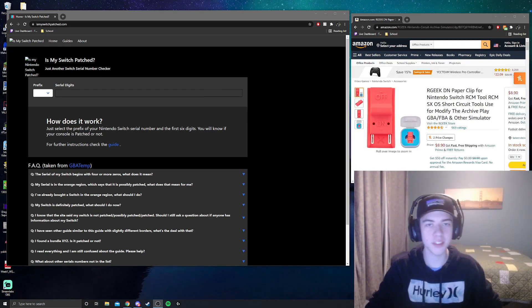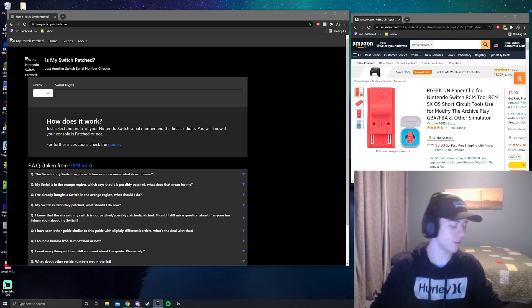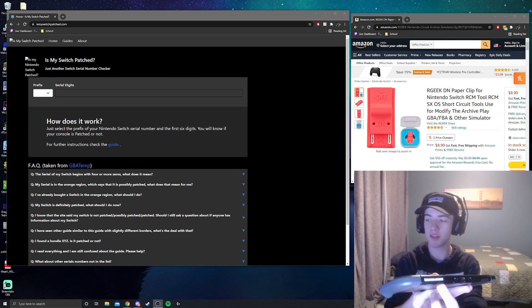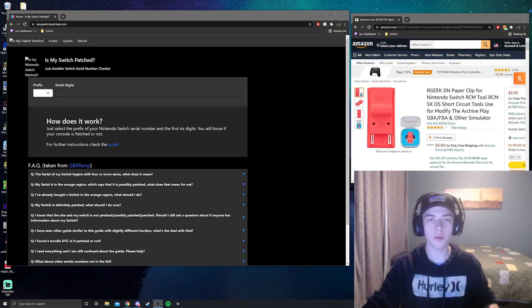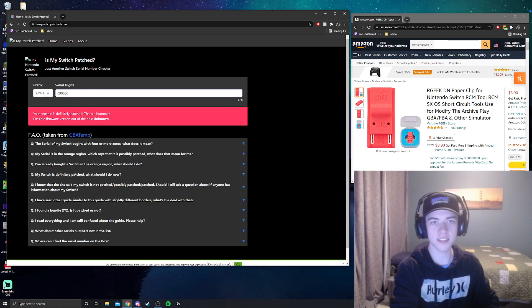The first thing that's absolutely essential is to check if your Switch is actually moddable. Go to ismyswitchpatched.com and check the serial code of your Switch. You can find the serial code on the bottom of your Switch on that white bar, or you can go into system settings and find it there. Throw in the prefix followed by the first six serial digits.